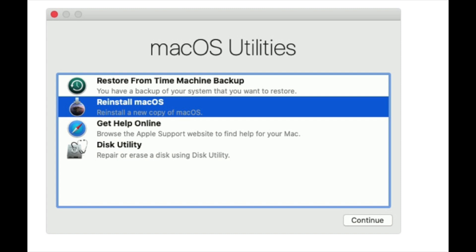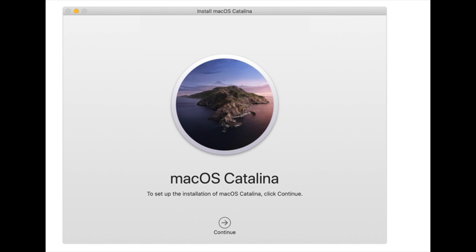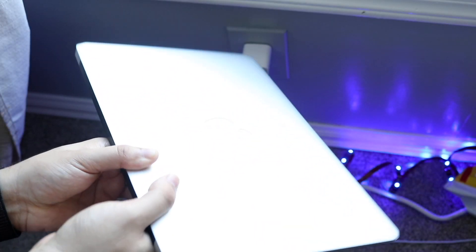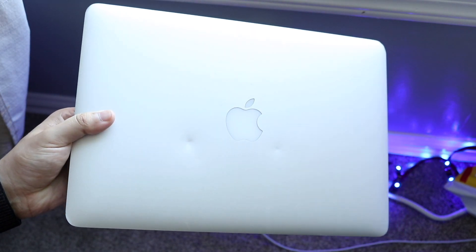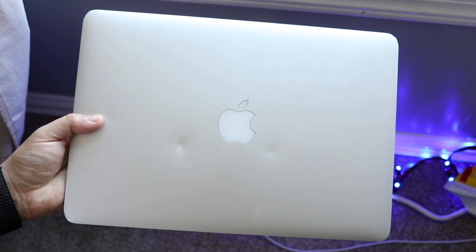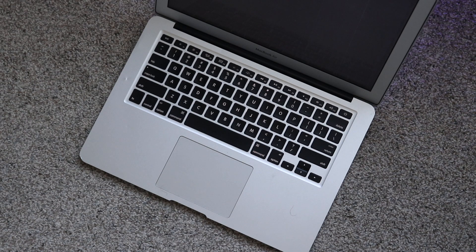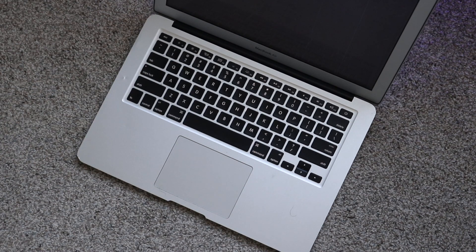Once erasing is done, quit Disk Utility and go back to the main recovery screen. Click Reinstall macOS. It may take a couple of seconds to register and might ask you to connect to Wi-Fi. It will then prompt you to re-download whichever macOS version your MacBook originally shipped with, such as Catalina or Mojave. This whole process takes a long time — especially restoring from a Time Machine backup, which can take a couple of hours.